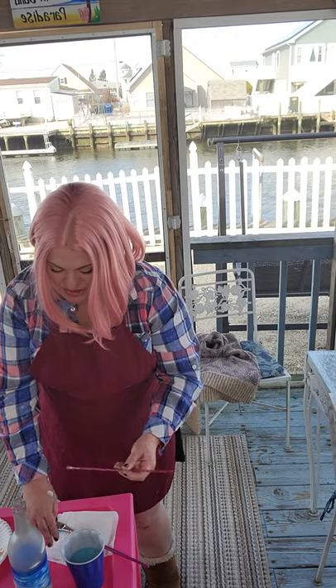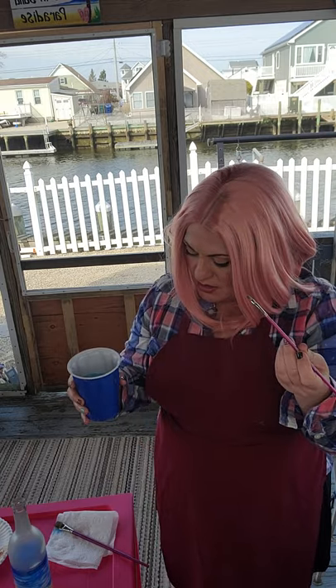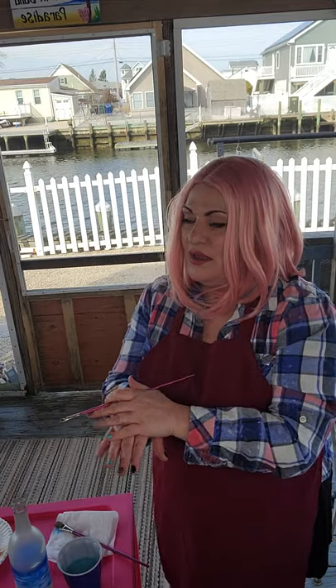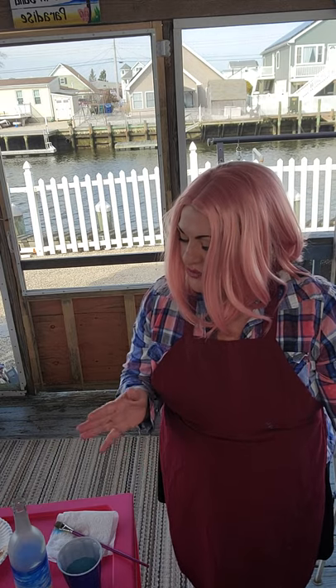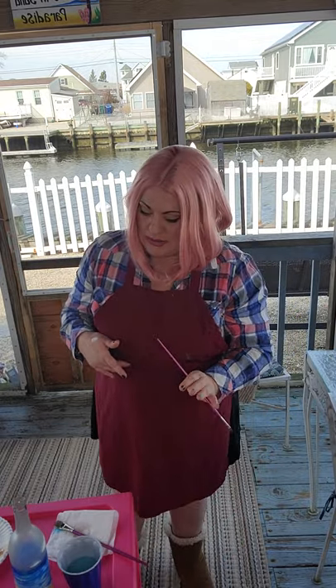People always ask when they should change their water. Even though it may look gross, there's no need to change your water while painting — paint is always thicker and heavier than water, so it won't affect your colors as long as you rinse your brush properly and get all the solid color out. I painted a black Led Zeppelin background and then white on top and never changed my water.